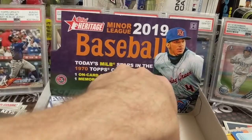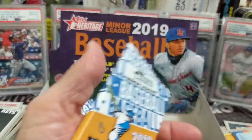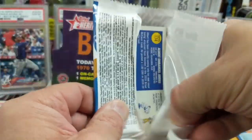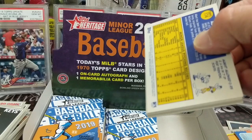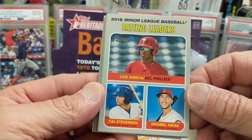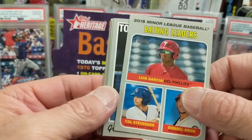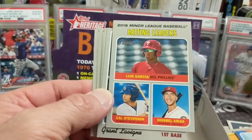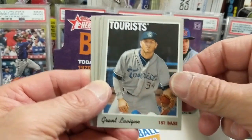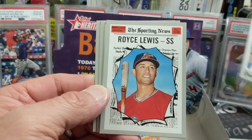All right, so that's the first half of the box. The second half — we should have an autograph coming. But going back to Pro Debut, hopefully we can get some of that. I think it comes out in a week or two — might be next week. And then I think after that is Topps Finest. And of course the prices are just out of control.